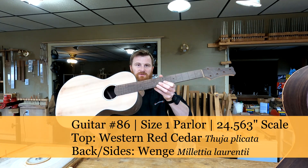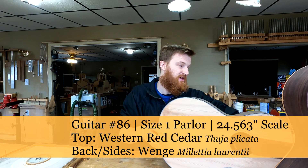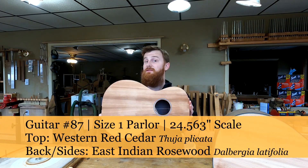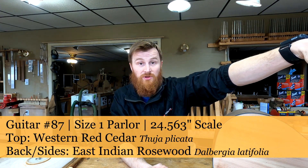We were actually making really good progress on this one — that's number 86. This is the other parlor guitar, number 87. Obviously not as far along. So both of these right now are going to go on the shelf.